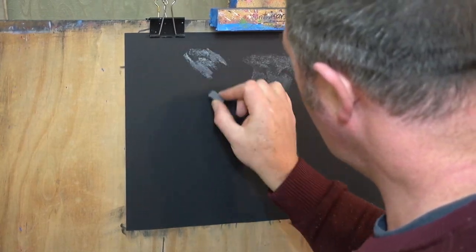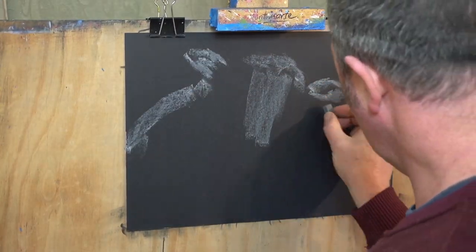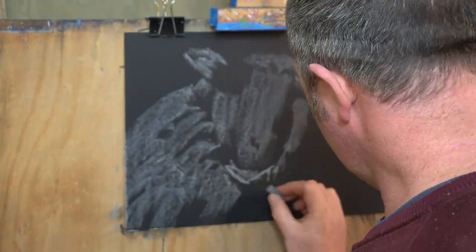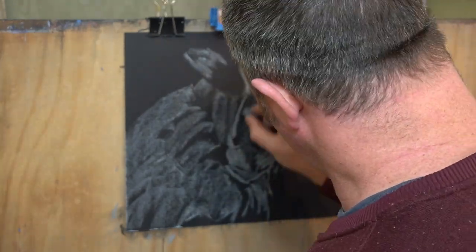Hello and welcome to Justin Dwyer Artistry. Today we're doing a drawing of a pastel sheep. We're going to do this drawing with a bit more energy and a little bit less realism than usual, so get ready and let's get cracking.